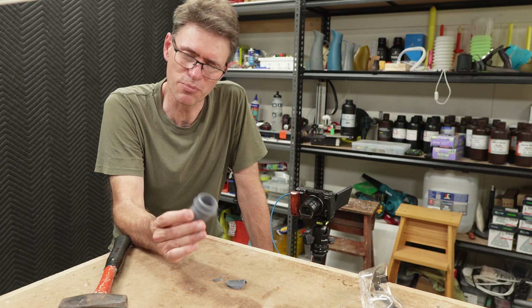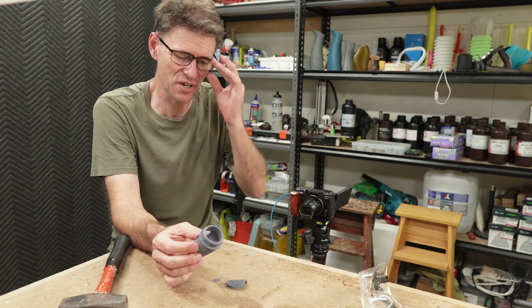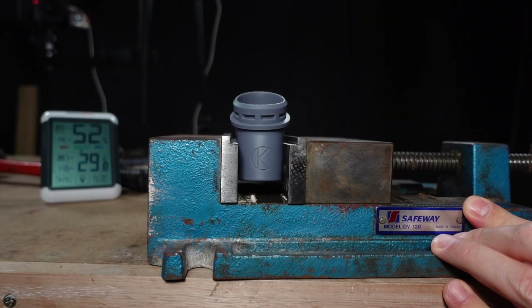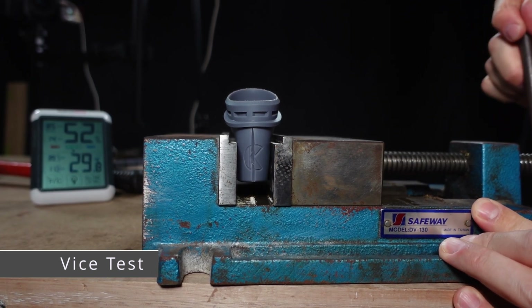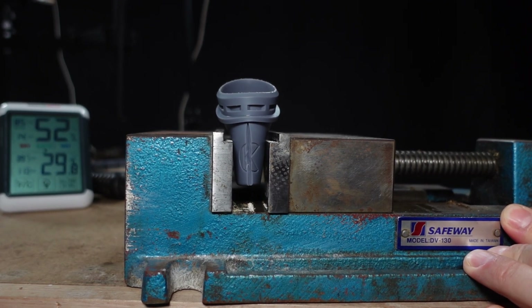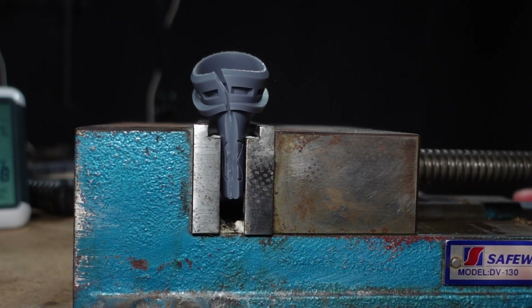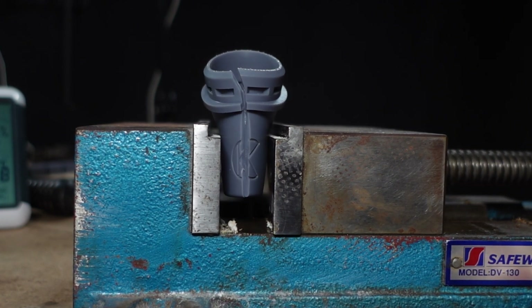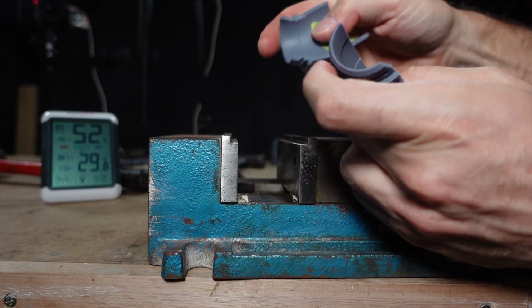One of the only problems with this resin is that I've used most of it up in my testing, which means I don't really have much left — might have to buy some. And now for the vice test. I am expecting this to break, but I'm curious to see how. Some resins bend all the way without cracking until they are totally compressed; others can shatter apart much earlier. With this Nova 3D resin, it does crack and break as expected, but there's quite a bit of good flexibility before failure — a satisfactory result. It's not too soft and it's not too brittle.